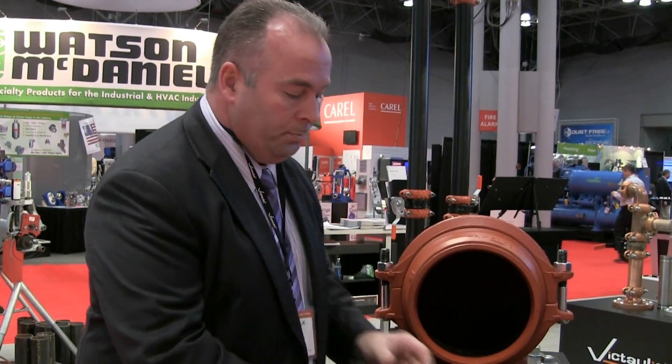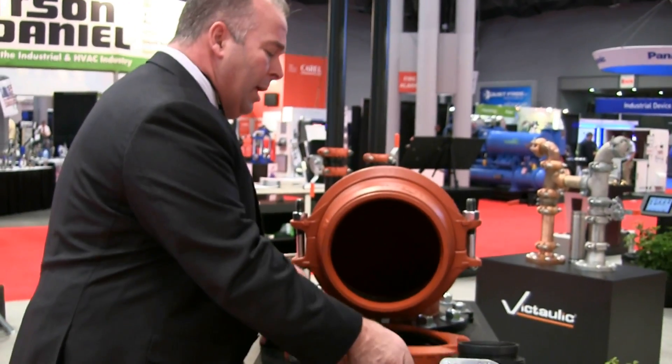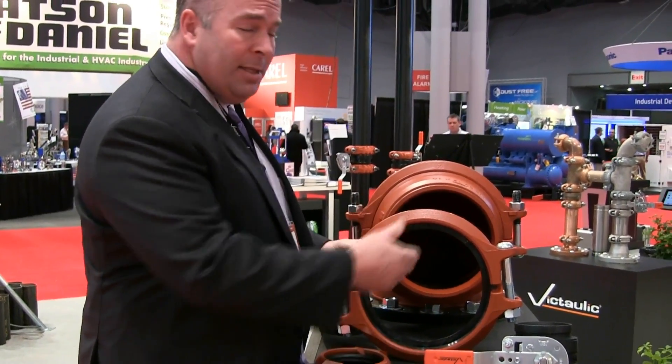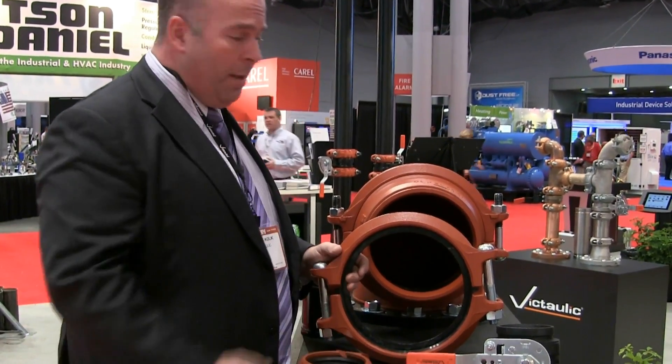Victaulic recently extended the sizes of its Style 107 rigid coupling. The technology in the past few years has only been available from 2 inches to 8 inches. The men in the field loved this technology so much they wanted it brought to the next level, which we did. We've recently increased our offering in the 107 family to include 10 and 12 inch in the rigid size. It works the same way — the coupling comes with the gasket still inside the housing.